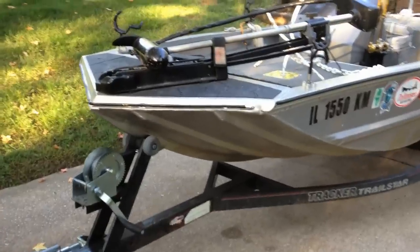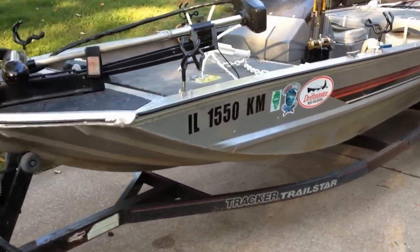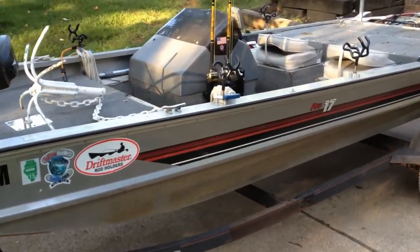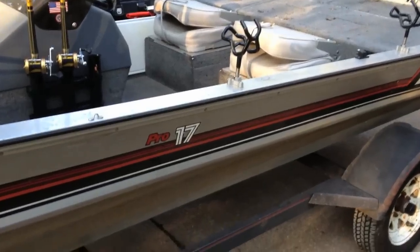Hey everyone, Sean here. I thought I'd give you a quick tour of my boat — haven't done that yet. I've been doing some work on it over the year since I bought it in the spring. This is a 1990 Bass Tracker Pro 17.